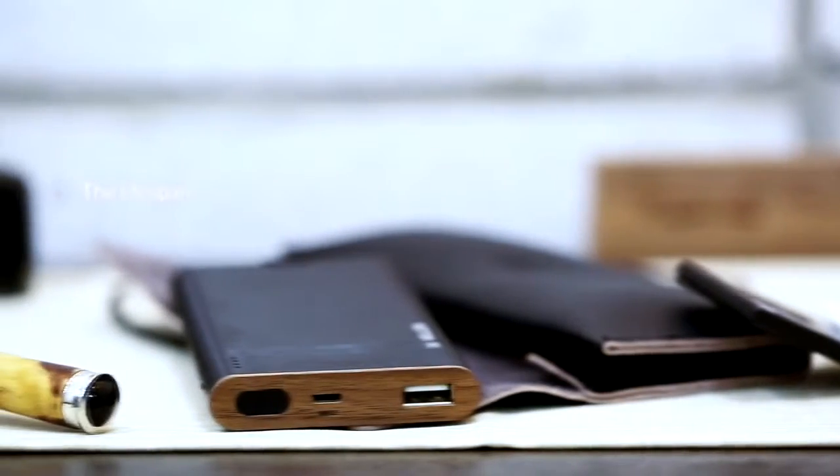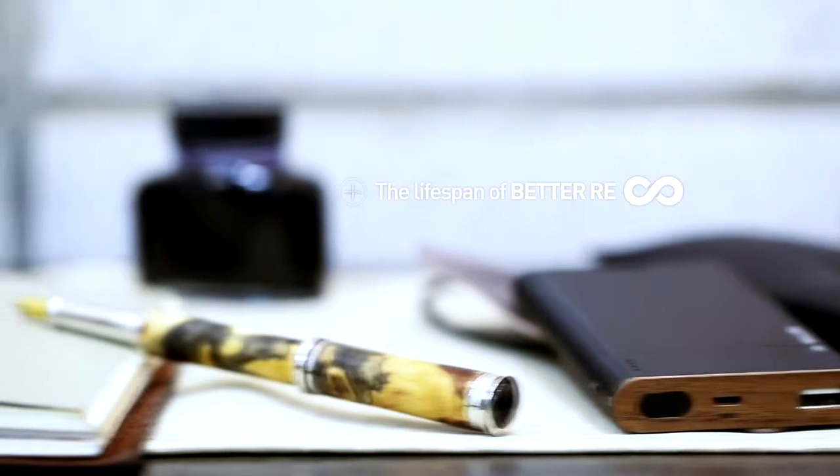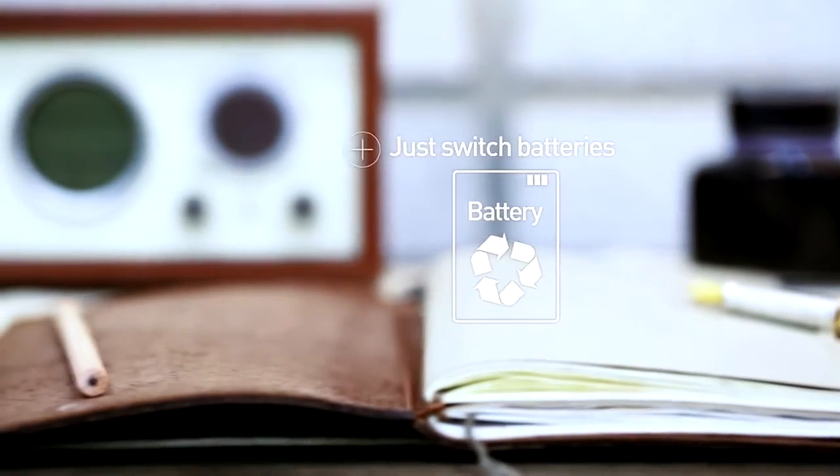As long as you have a battery to reload, the lifespan of Better-ree is infinite. Just as you change the ink in your fountain pen, change your battery and enjoy Better-ree through your daily life, throughout your lifetime.